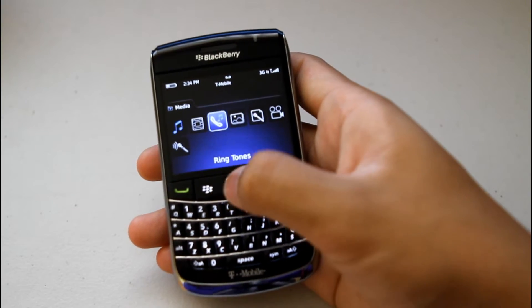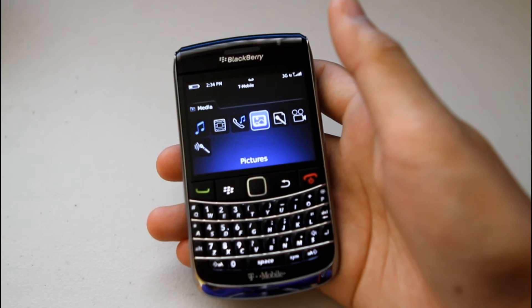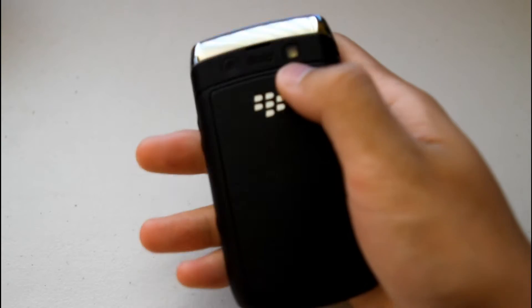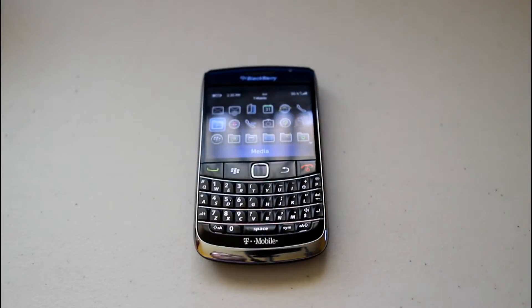Pictures on here work great — at the end of the video I'll provide a sample of video quality and picture quality. What's really nice is the LED flash; you can use it with video too, as a flashlight. It's nice and bright and just works flawlessly.